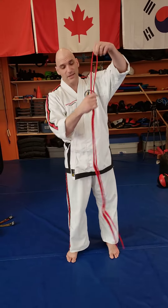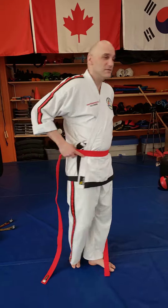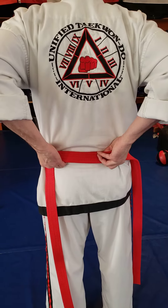First things first, straighten out your belt, make sure there's no twists or folds in the belt. Find the middle of your belt and put that middle right on your belly button. You're going to follow both sides around to the back, and one side is going to tuck over the other side so that it looks like one solid belt.